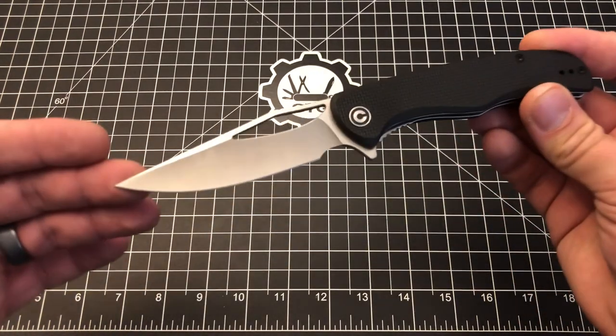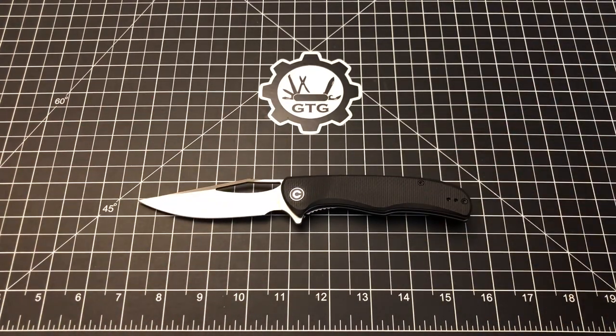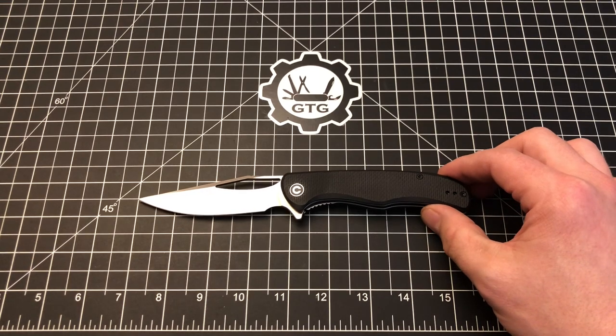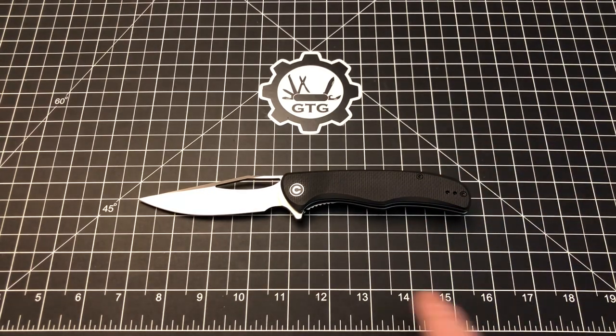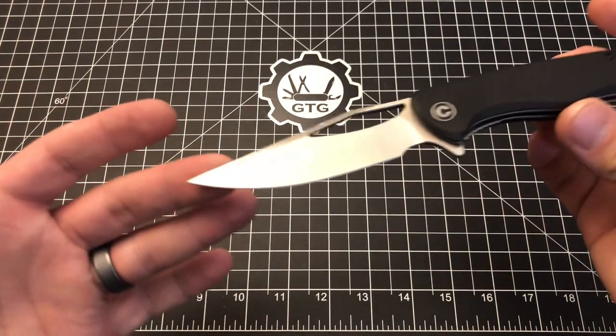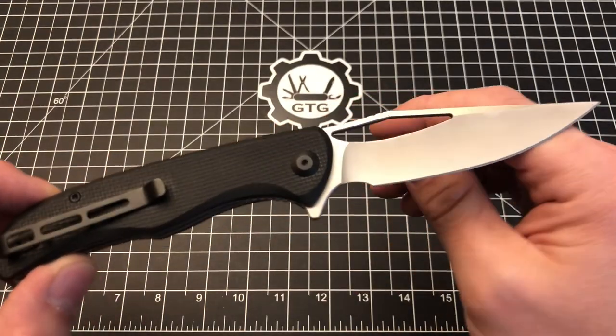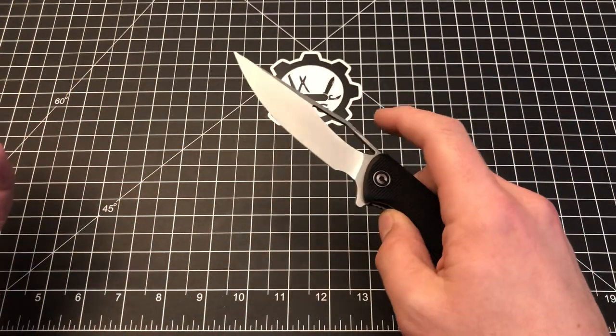This knife is called the Shredder. Fun fact — the owner of Civivi, his favorite movie is Ninja Turtles, the original one from 1990, and so he was inspired by Shredder, the villain in that movie, to name this knife the Shredder. And that is not true — I just made that up. So again, I have fooled you. Probably not. It's just called the Shredder; that's just the name of the knife.